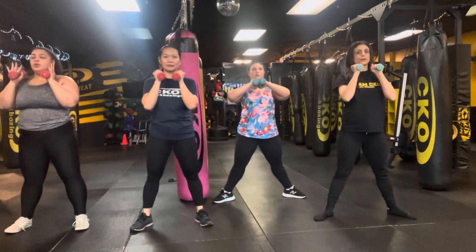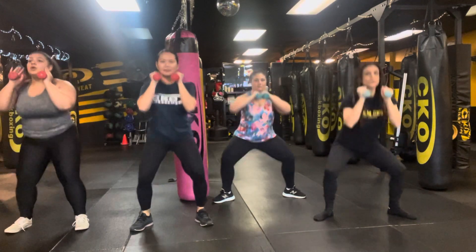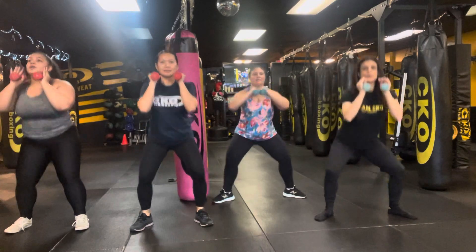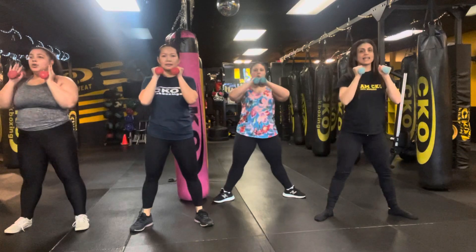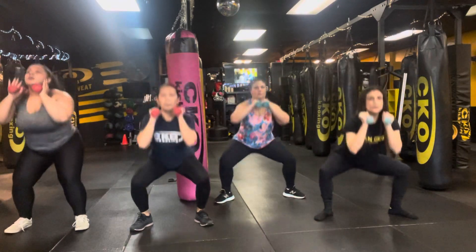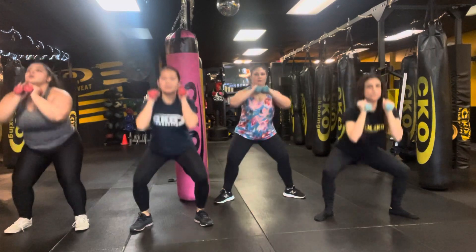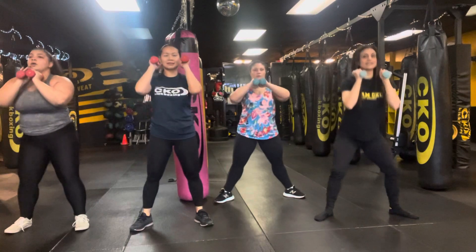10. Halfway there. 20. Last 10. Last 5. 4. 1, 2, 3, 2, and time!